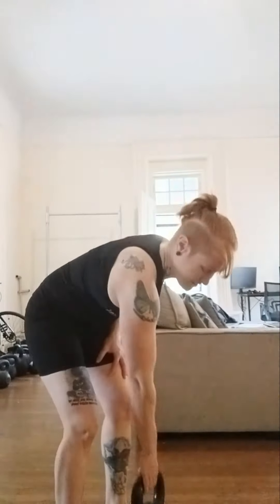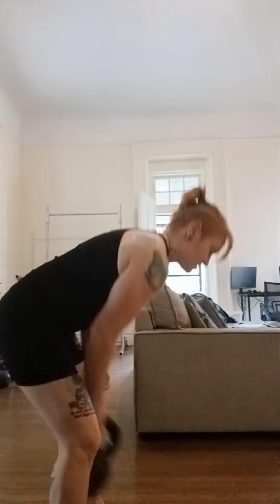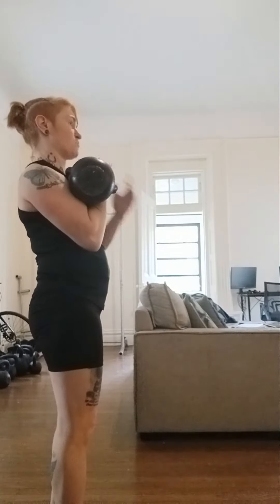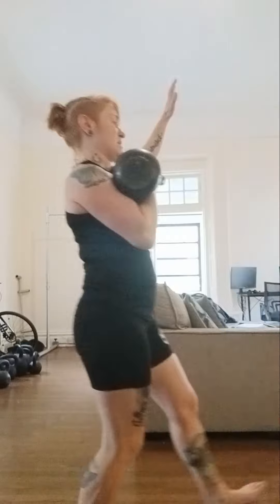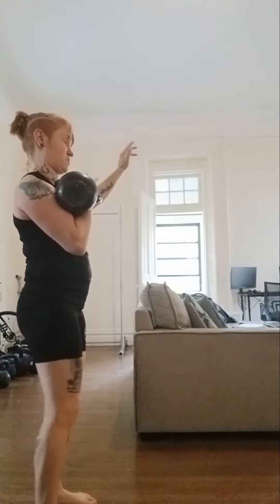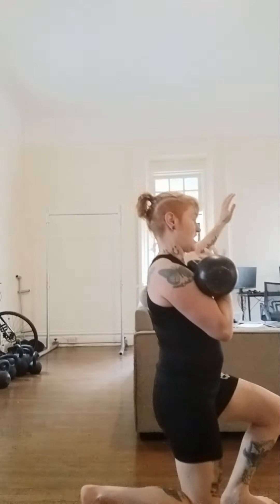Here's what you can do. You're just going to do what we call a racked lunge. Racked meaning clean to the racked position. So you're going to take your bell, clean it up. This is my left arm — if the kettlebell is in your left arm, you're going to step out with your right leg. Try to get your knee to the floor. If you can't get to the knee on the floor, that is totally fine — just go to what's comfortable.